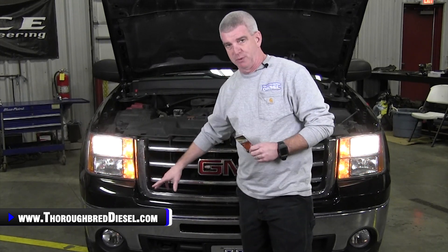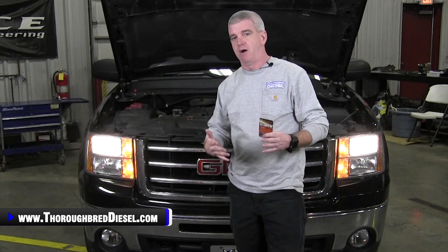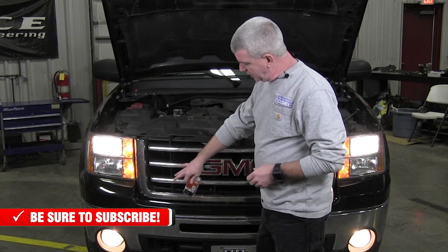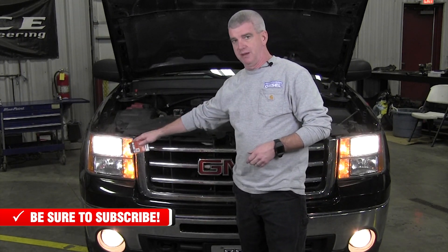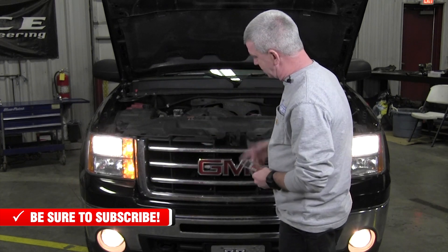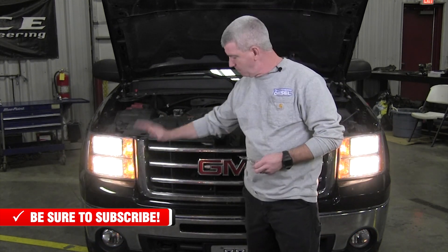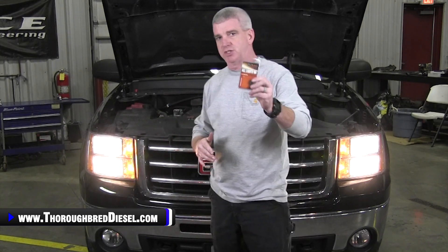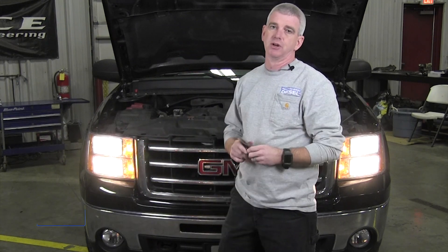This truck is equipped with fog lights, and this is where the beauty of the all lights module comes into play. Fog lights on these GM vehicles only work with the low beams. When you switch to high beams, fog lights automatically go off. This is where this module comes into play. When we have this Fleece all lights on module and you turn your high beams on, you will have low beam, high beam, and the fog lights are going to come on too. Wildly popular for the earlier trucks — we're going to show you how to install this today.